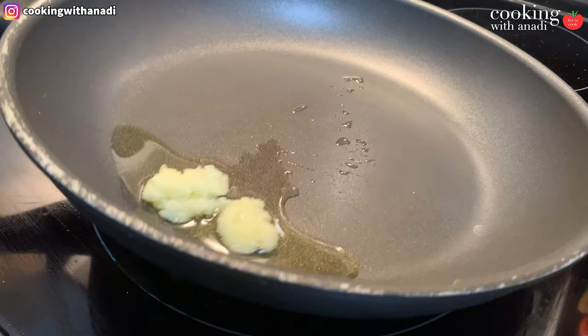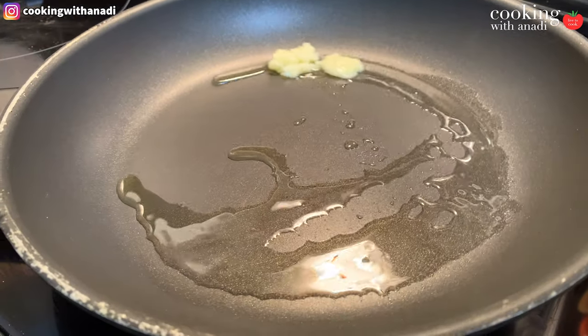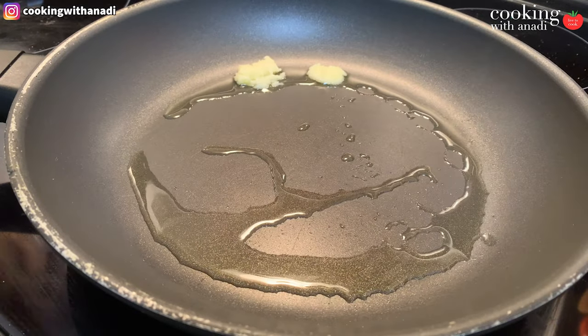Now this is a one-pot recipe, so that's super convenient. Let's focus on our pot — our pan in this case. Heat up some ghee, or olive oil if you like, in a pan.